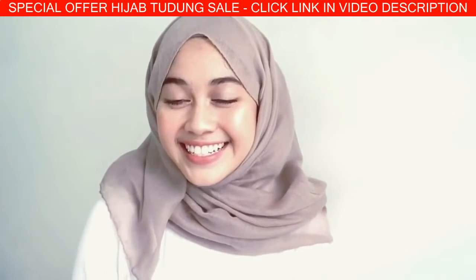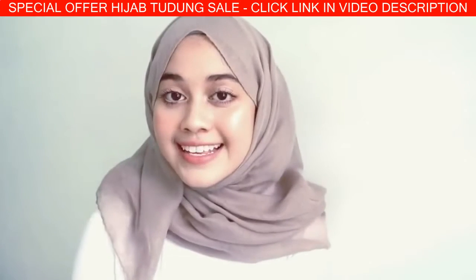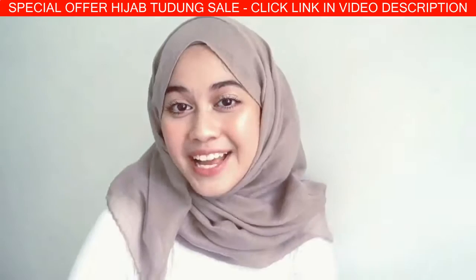I think that's all for today's video. I hope this hijab tutorial is going to be useful for you guys, and don't forget to give a thumbs up. See you next time!